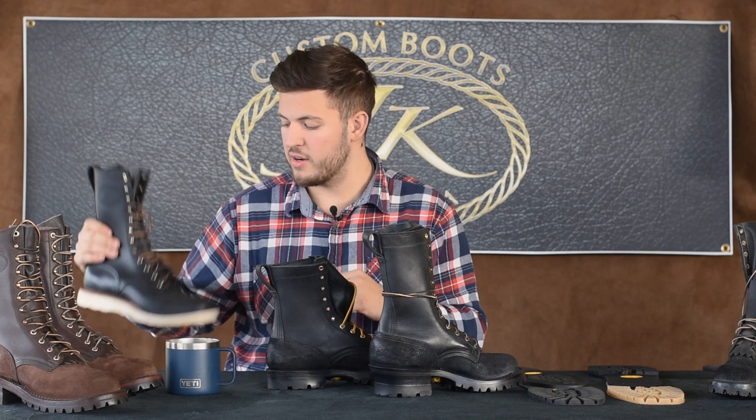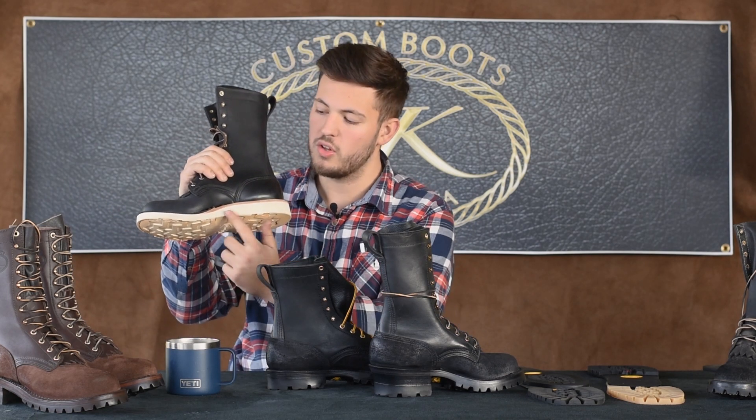Here's an example: our Christie sole boot — same thing, lower heel, lower arch, and this kind of sole. Just to show you what we can do. Thanks for watching, check out our other videos.